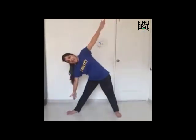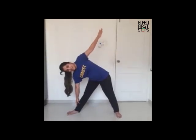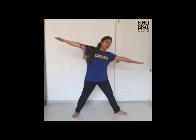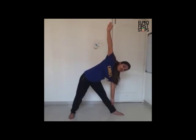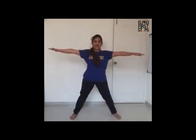Now we will go to the next yoga pose — the triangle pose. Take your right foot outside and slowly bend to your right side and hold the ankle — one, two, three, four, five. This is called the triangle pose. Now slowly come up to the star pose. Take your foot inside and now we will do this on the other side. Take your left foot outside, bend on the left side and try to hold your ankle — one, two, three, four, five. Slowly come up to your star pose.